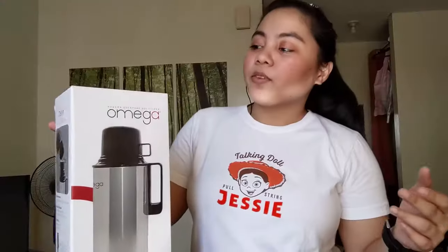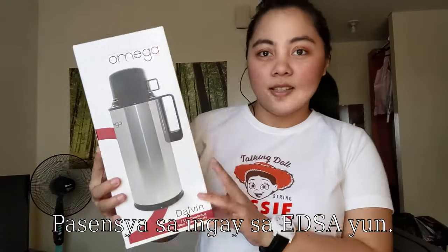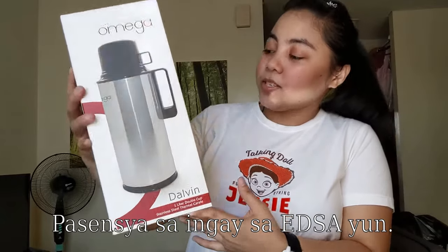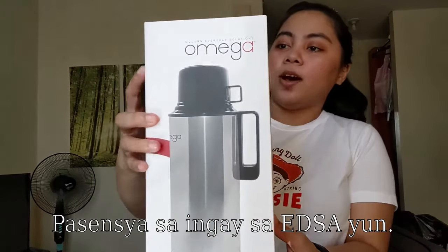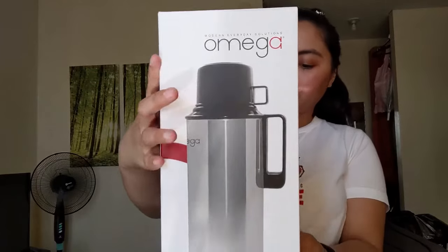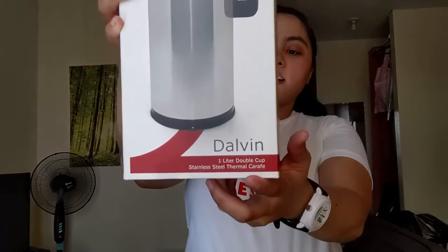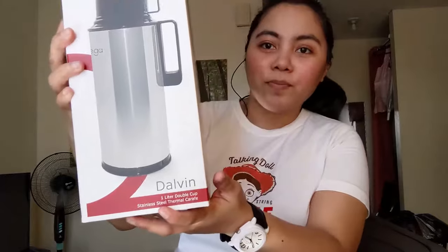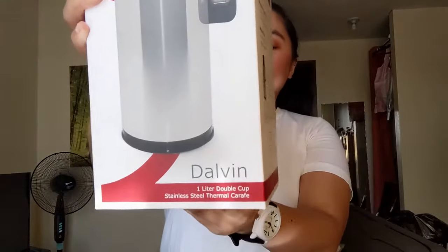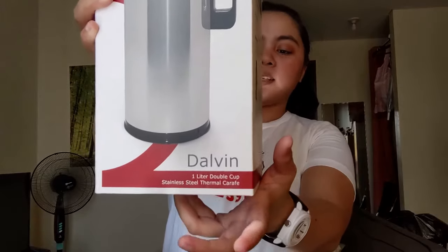Masyadong maraming in-explain so this time we bought the Omega Delvin. Ito siya guys — as you can see, ito siya: modern everyday solution, Omega Delvin.